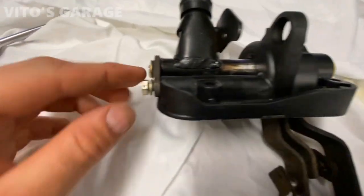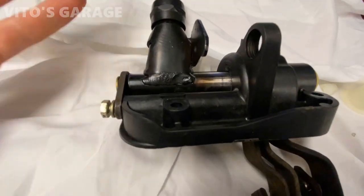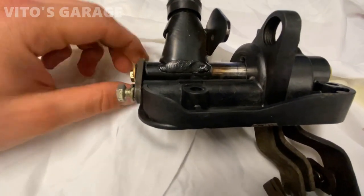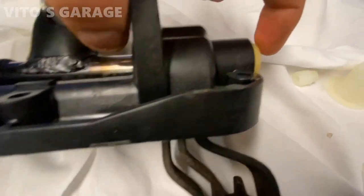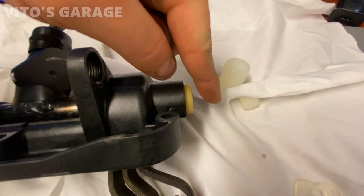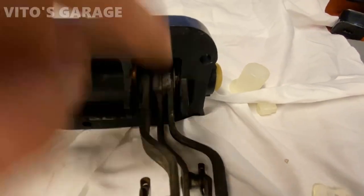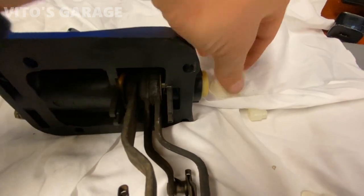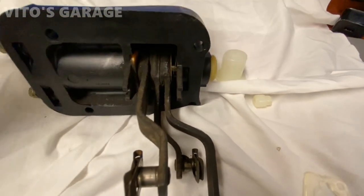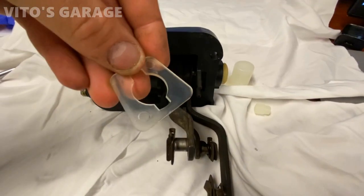First thing I'm gonna do is loosen these 10-millimeter bolts. It's my first time actually rebuilding one of these, but it seems pretty simple. This bushing right here is the one that goes in here — before I took it out it was all tilted sideways. That's because the lip of it probably wore out, broke off, and it's not there anymore. This thing was out all the way — it's pretty worn out — and there's the washer right here.